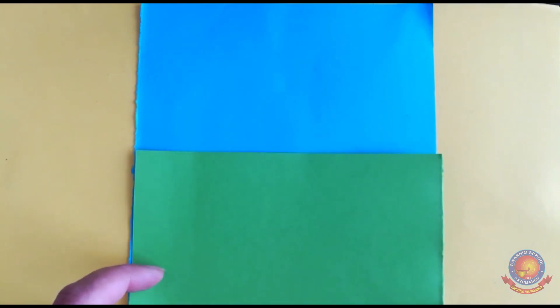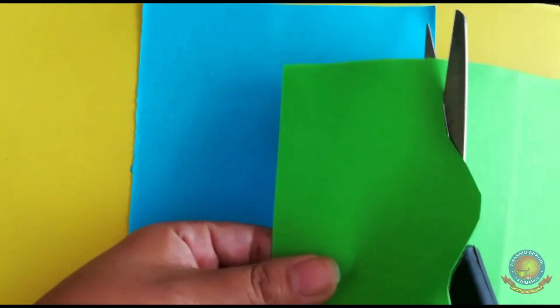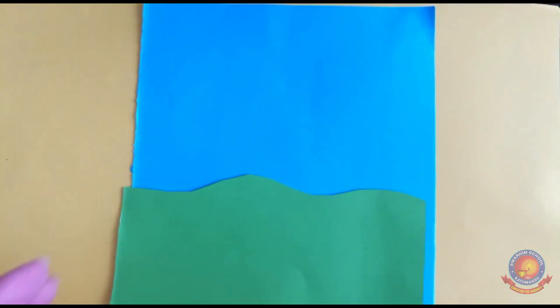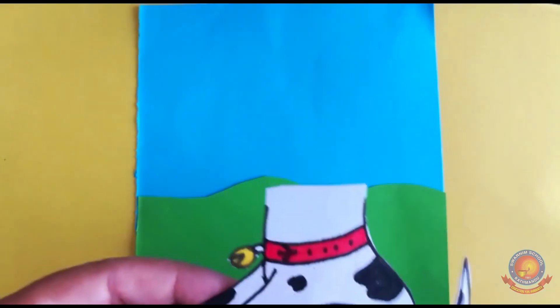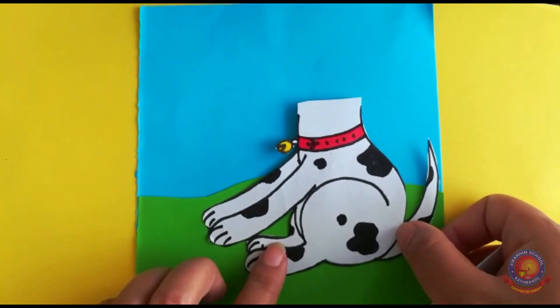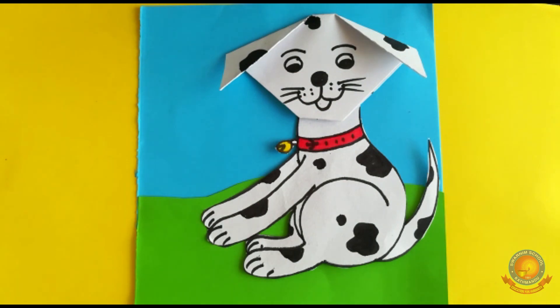For the background, take blue color paper. If you don't have blue color paper, use white paper — white paper is like sky. Take green color paper for the grass. Stick it like liquid glue. Now cut the shape and paste it down here. Take the dog, put glue on it, adjust it carefully, and stick it on. You can also make a bone shape from paper for the dog.